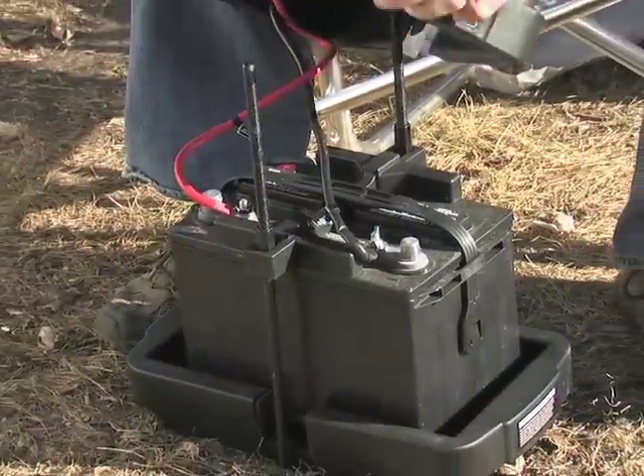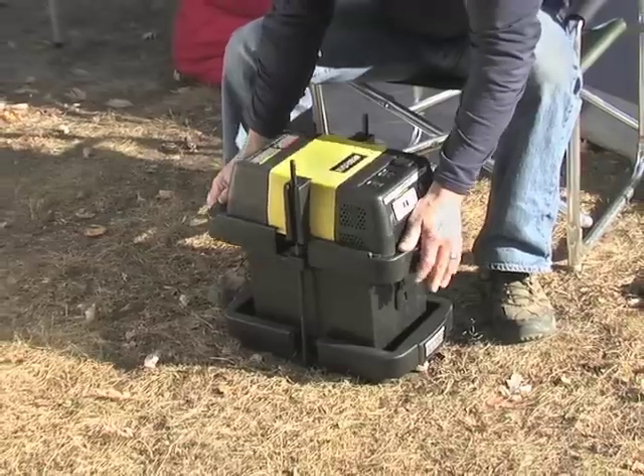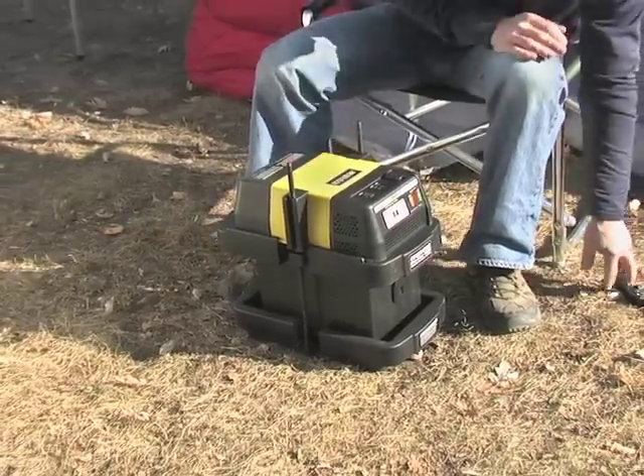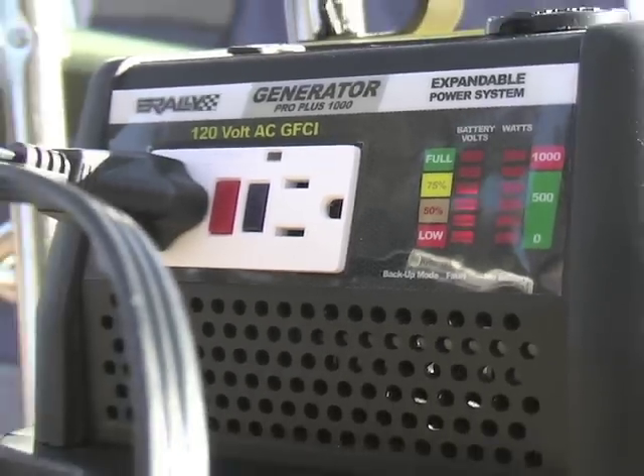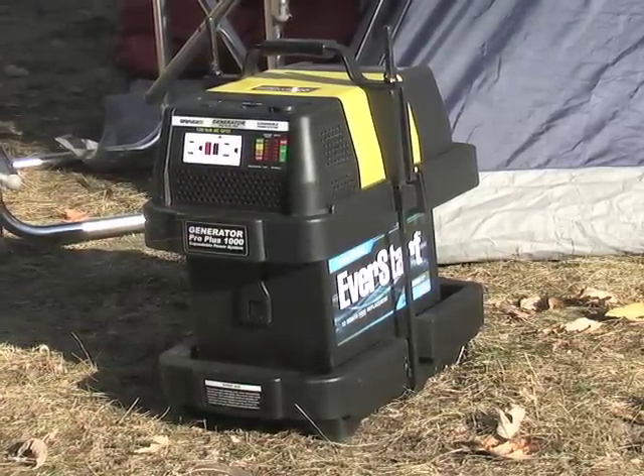Its 600 cold cranking amp jump start will even get your car up and running. Or plug it into your wall outlet and charge any 12 volt battery. We've got it here, priced right to prevent sticker shock — so order yours today and save.